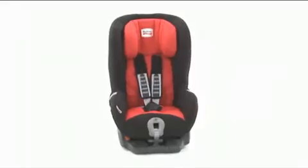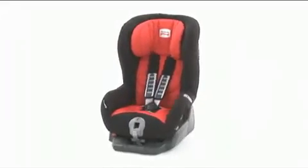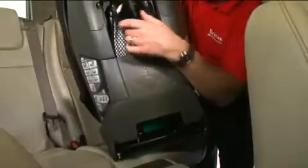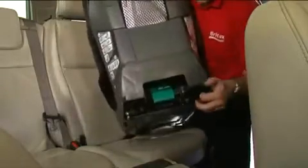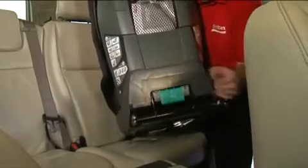To fit the SafeFix Plus TT, simply follow these steps. Firstly, remove the top tether from the holder at the rear of the seat. Then, put your hand through the back of the seat and pull the green handle to extend the ISOFIX latches.